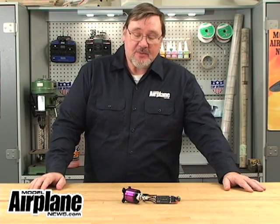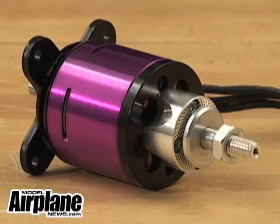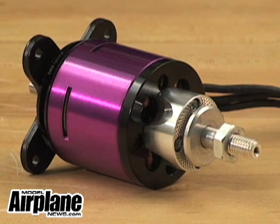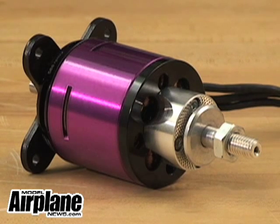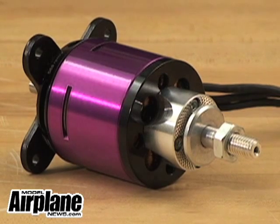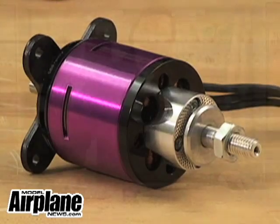This is another episode of RCNetAir. What I'd like to show you is one of the new brushless motors that we've been running in some of our test airplanes. It's from Hacker, particularly the A50 series, the 10S to be specific, and it is just a perfect match for your 46 to 60 size glow airplanes in the 5 to 9, maybe 10 pound range. It is a 588 kV motor, and it's ideally suited for 13x6 or 14x7 APCE propellers.